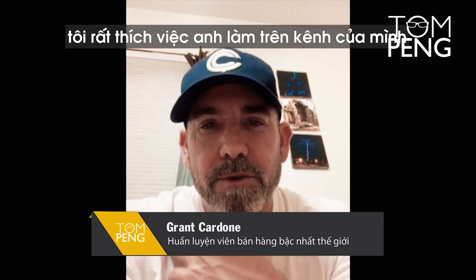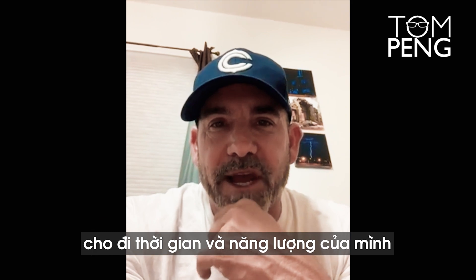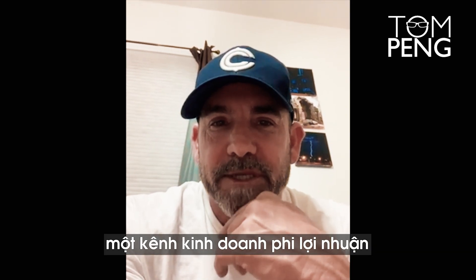Hey Tom Ping, love what you're doing on your channel, buddy. Super congrats, you know, giving your time and energy to a non-profit business channel.